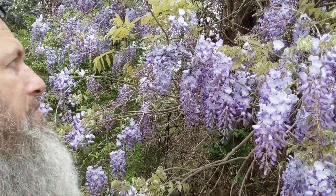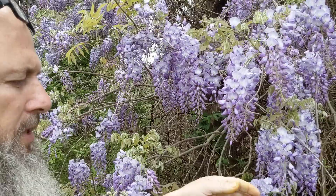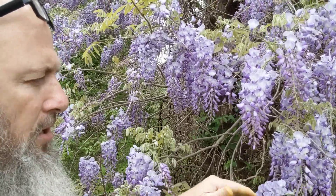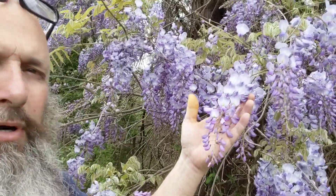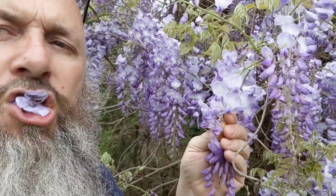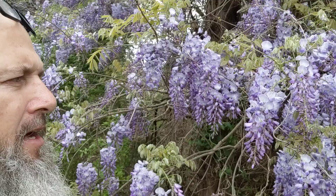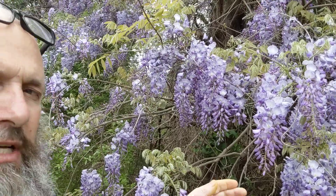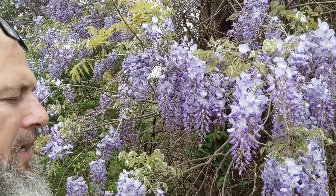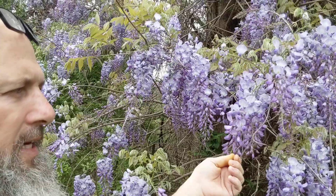The leaves are not edible, the roots are not edible, the bark is not edible — all of that is toxic. The only edible part is the flower. It's sweet, very fragrant, and doesn't taste like grapes although it looks like it.